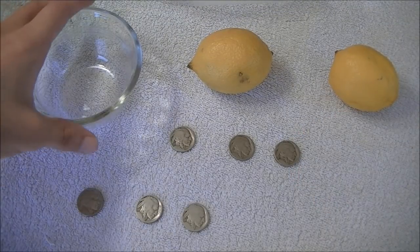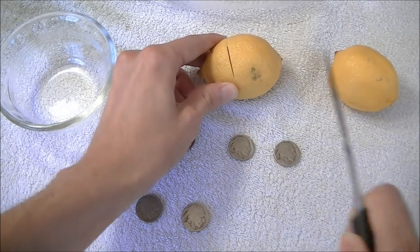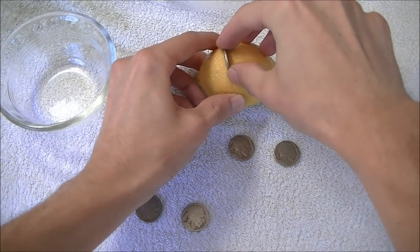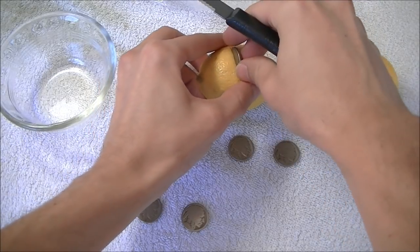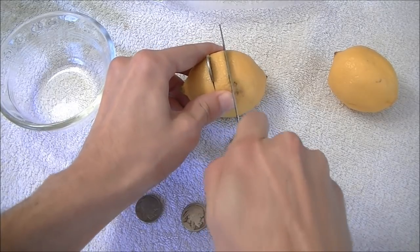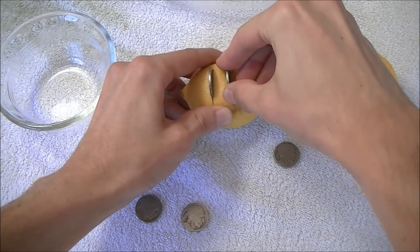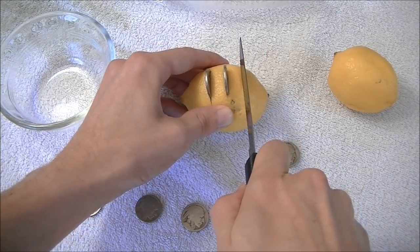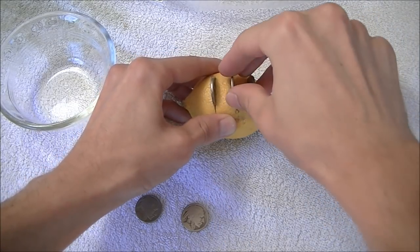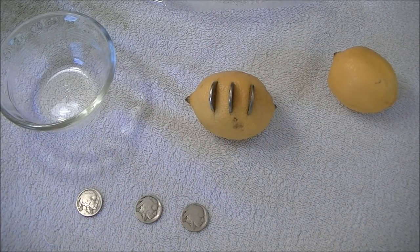I had the idea to make a slit in the lemon and just insert the nickel right into that slit so it applies pressure. I think this might work. We've got a few coins sharing the lemon jacuzzi, and I'm going to leave those in there probably till the end of the day and see if we've made any progress.